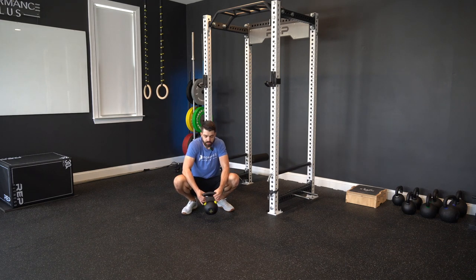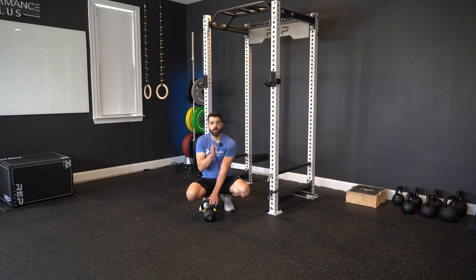So our goal here is that if we were sitting in the middle of the clock, we want to be driving our knees towards 1 o'clock and 11 o'clock instead of just at noon.